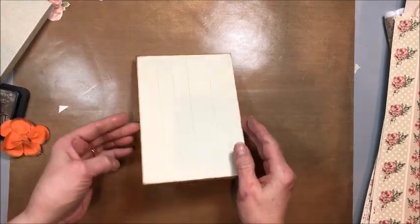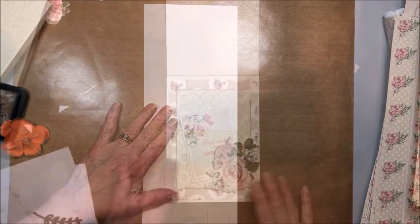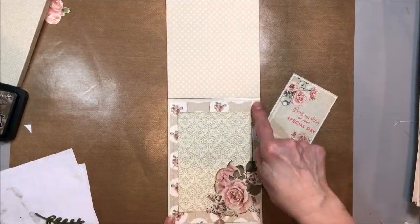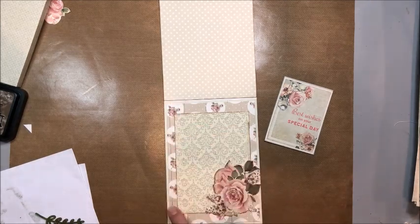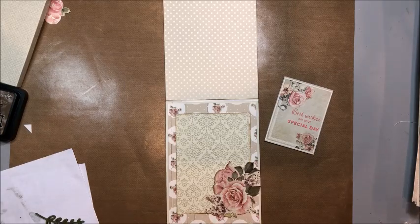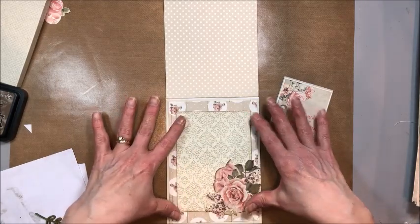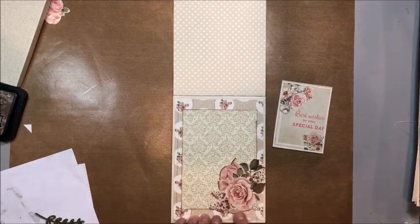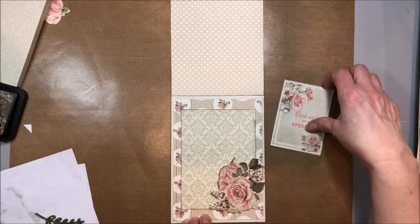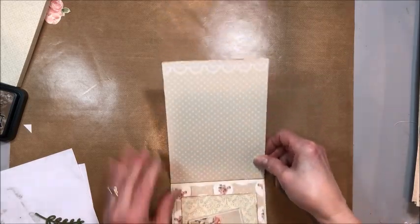Before you put this on, remember to finish the inside of your card first. I finished the inside of this card — I put down a four and three quarter by six and three quarter piece of this beautiful polka dot and rose circle pattern over the wood grain. Then I cut a four and a half by five and a half of this beautiful damask and put it in the center. Then from the fussy cut page I took this cluster of roses and lilacs and glued just the edges to form a corner pocket that I can tuck this little sentiment card into. So that finishes the inside of the card.